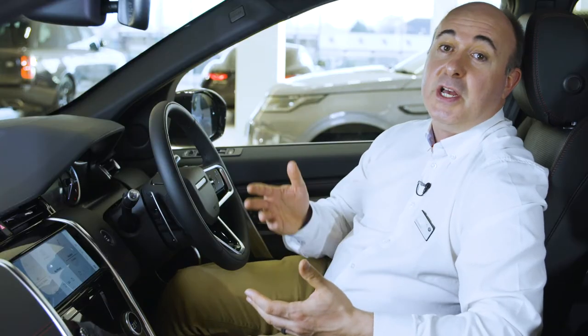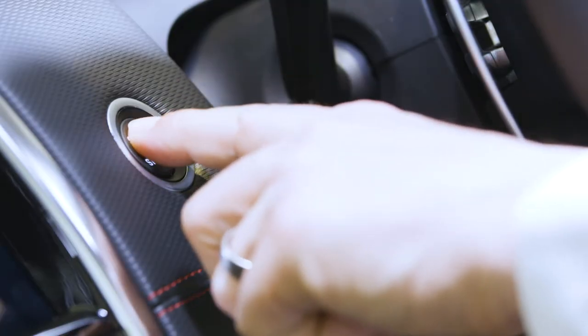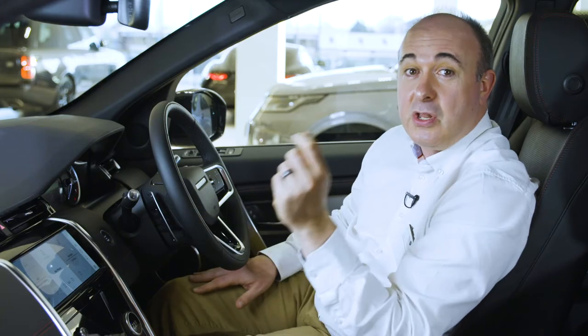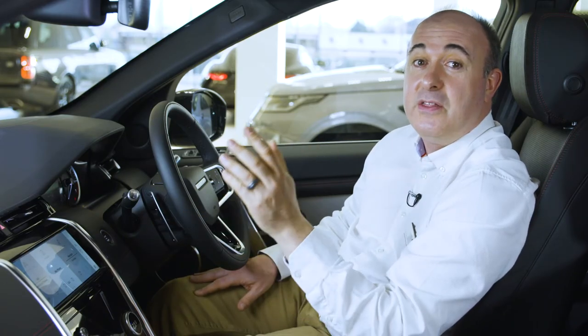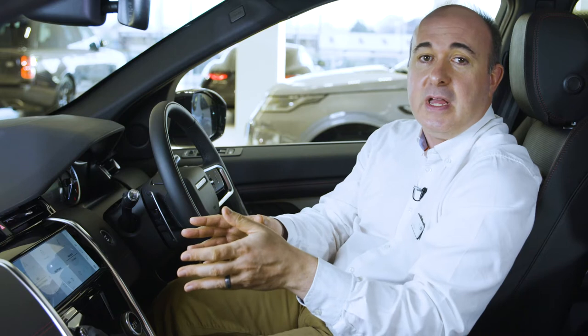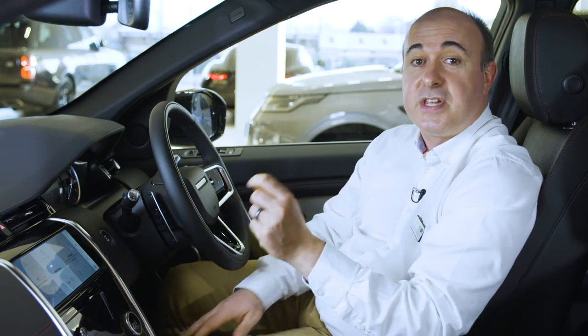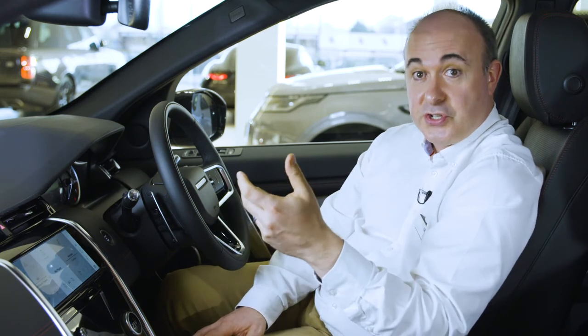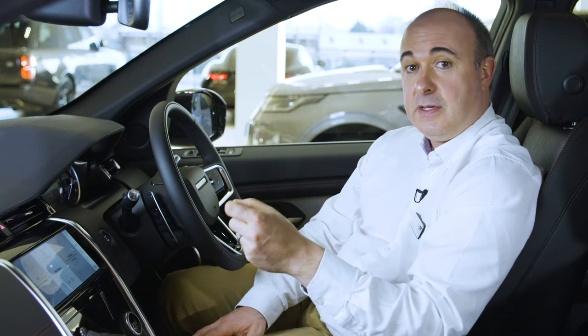Starting the car is as simple as putting your foot on the brake pedal and pressing the start button — for manual cars, press the clutch. So long as the smart key is in the car somewhere, the engine will start. When you first switch the car on, the main 10-inch touchscreen will greet you, and at the bottom of the screen there's an option to set up your vehicle. We highly recommend you click on this, as the system will walk you through a few key steps to streamline the setup process.